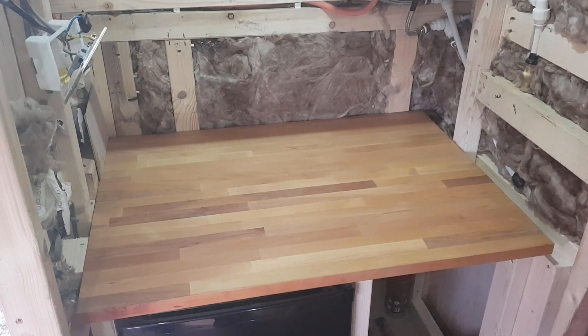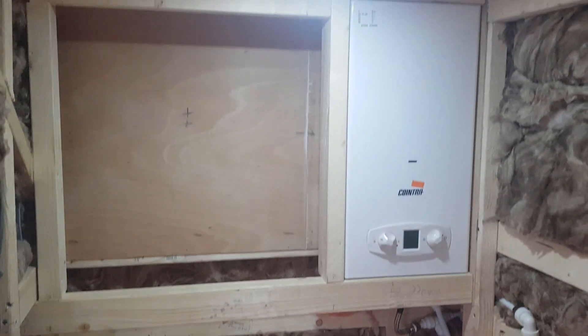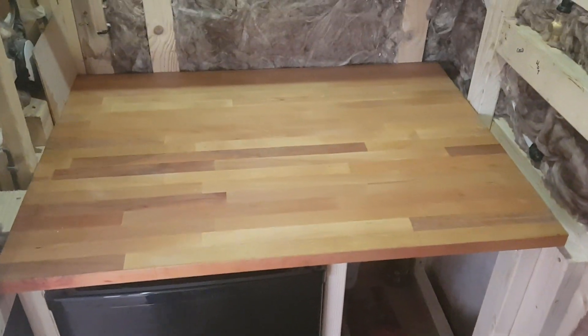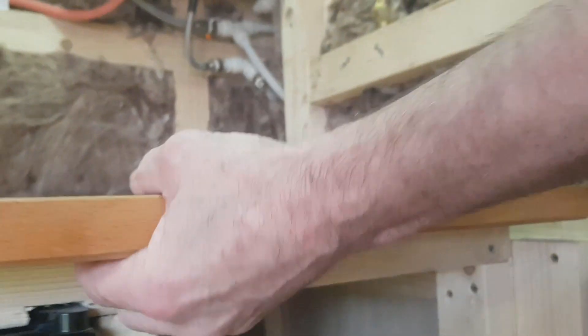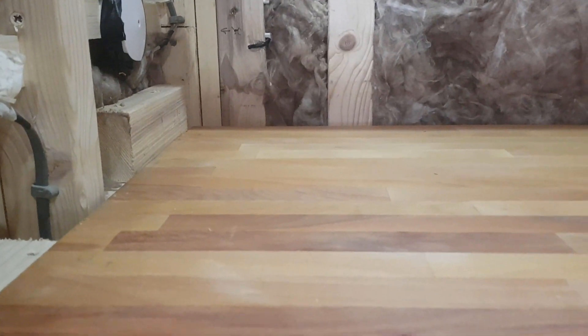Let's get straight into it. The first job of 2022 is to finish off this little mini kitchen on the far side. We're going to install this work surface. The only small problem is at the back of the work surface there are fixings from underneath, and at the back as well - those will hold the surface in place. The only place I can't get a fixing is at the far corner over there.